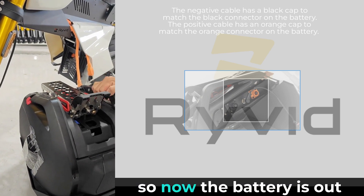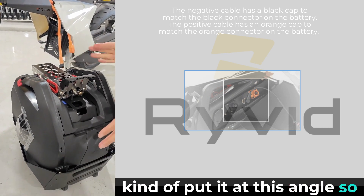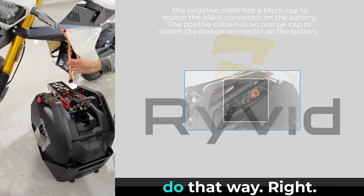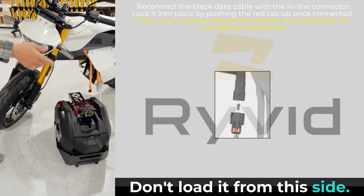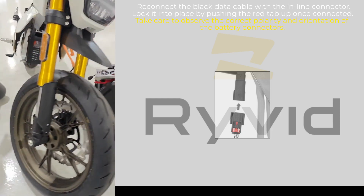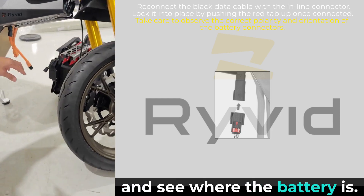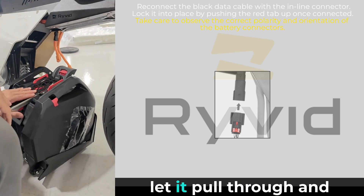Now the battery's out. To put it back in, put it at this angle so you can feed it in. Do that on the right side — don't load it from the left side, load it from the right side. See where the battery is — kind of set it up at that angle with the wheels turned and let it pull through.